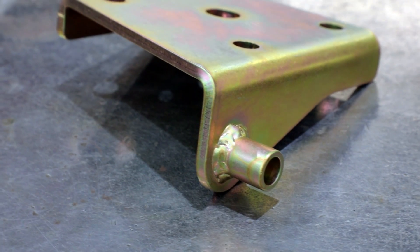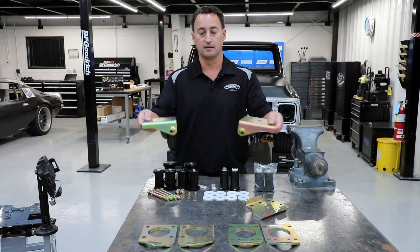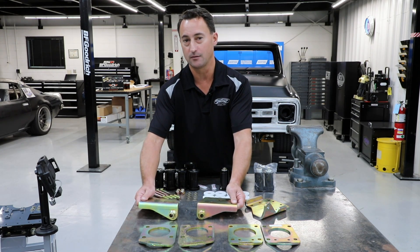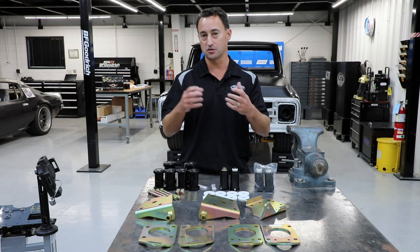Same deal with the 1967 Camaro Firebird — since both shocks are in front of the axle, you're going to use a left and right-hand plate in the vehicle. If you're using a 68 to 81 Camaro Firebird, again, you'll have two right-hand plates because the shocks are staggered.